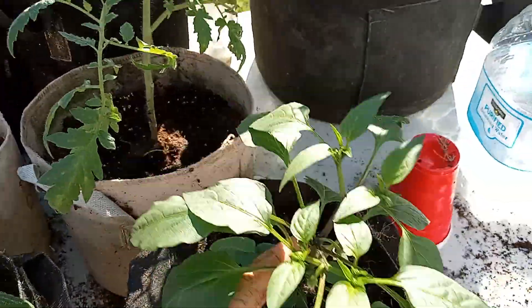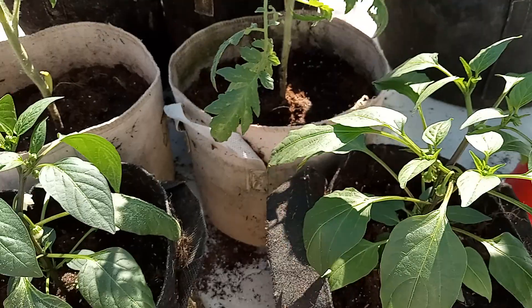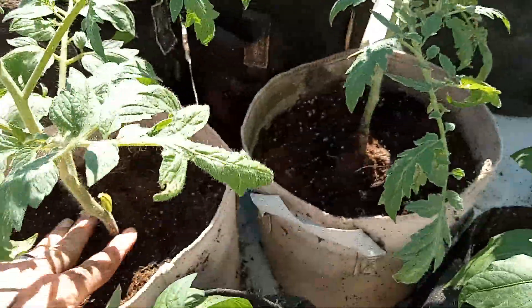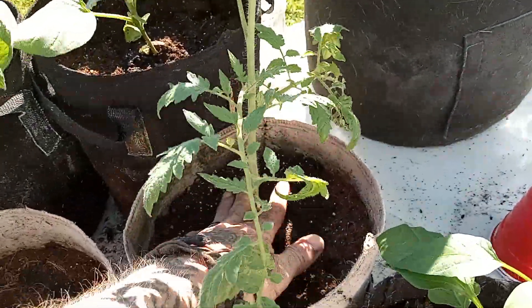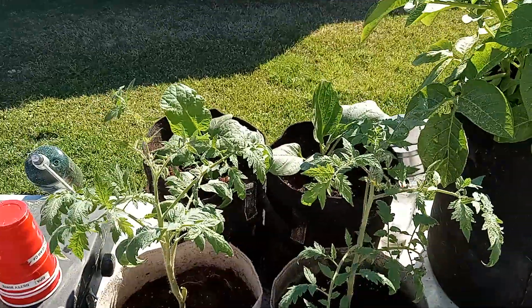Alright everybody, when I was looking at the tag on this one, this is actually a habanero. So we got one habanero and one jalapeño. I got plenty more jalapeños that need transplanting — like four to six of them. I also got Tabasco and a sweet banana pepper.